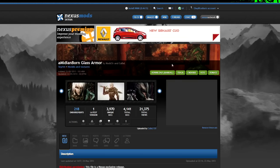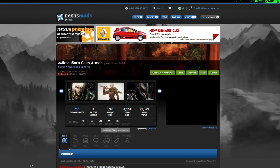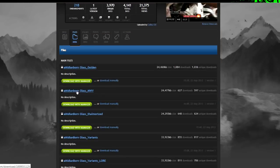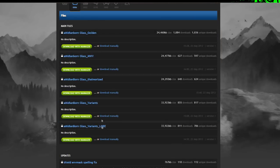Now, you can't just hit the download with the Nexus Mod Manager because there are a couple of files. So when you hit the files tab, there are a few versions here. It is all explained in the info section. Basically, the glass variance lore is the lore-friendly one.